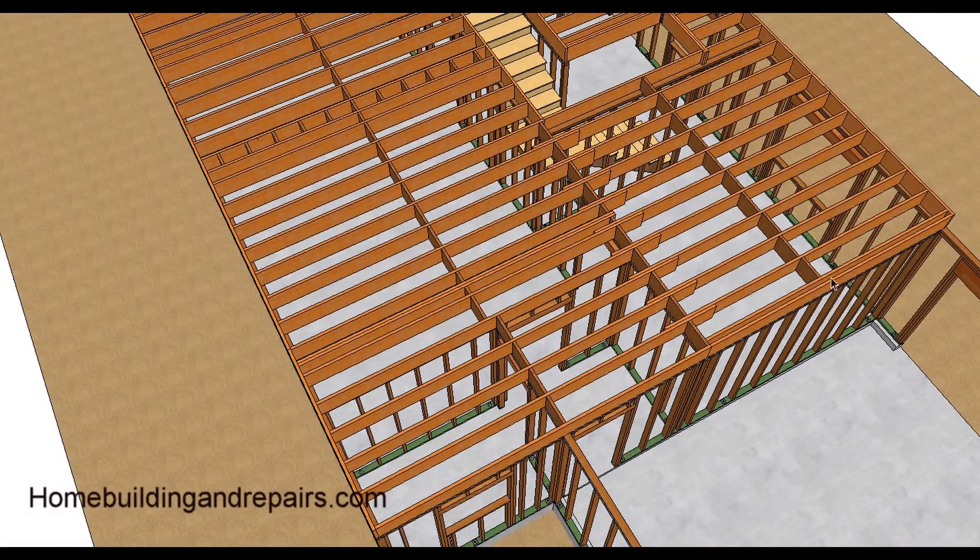Midspan blocks are usually required. I staggered these — this is a common way of construction so you can get better nailing. Snap a line down the center, put one block on the right side and one block on the left side and you can nail them better. Midspan blocks are usually the main cause of floor squeaks, so I leave them out whenever possible if I can, but the building inspector and the engineer might not like that.